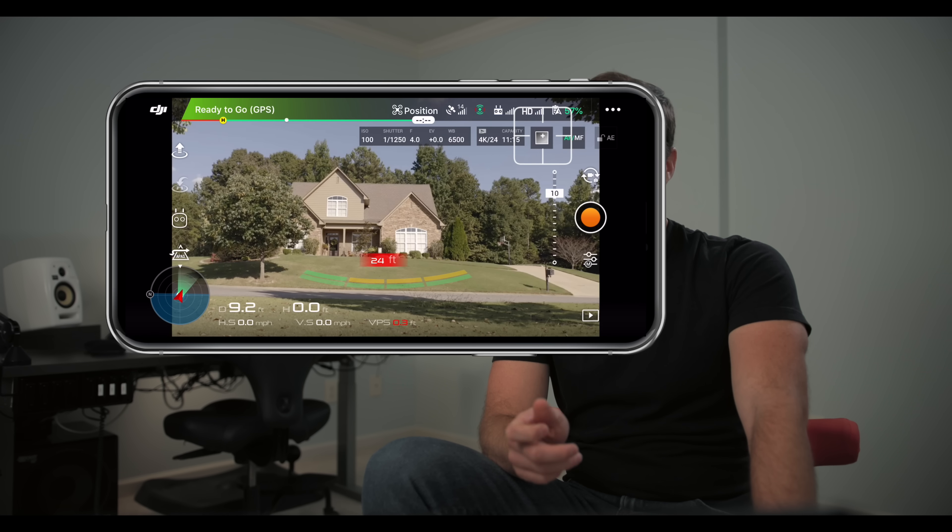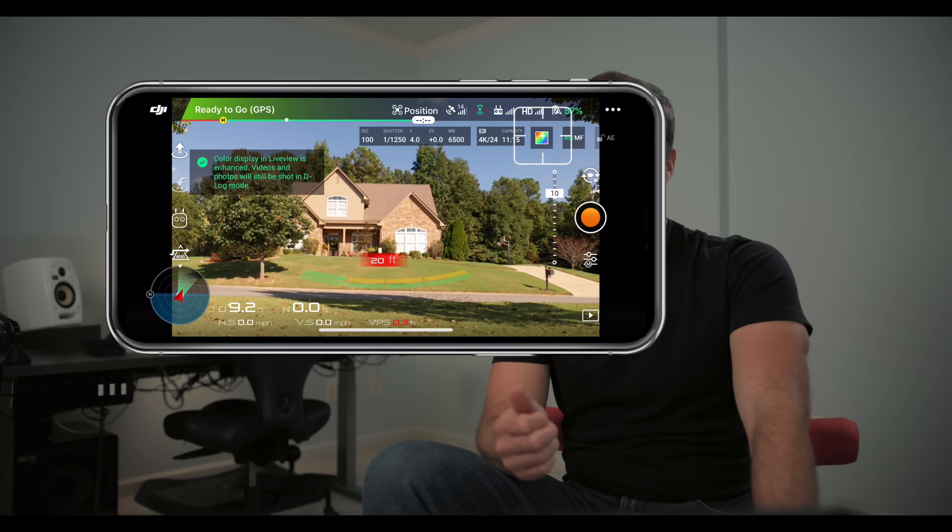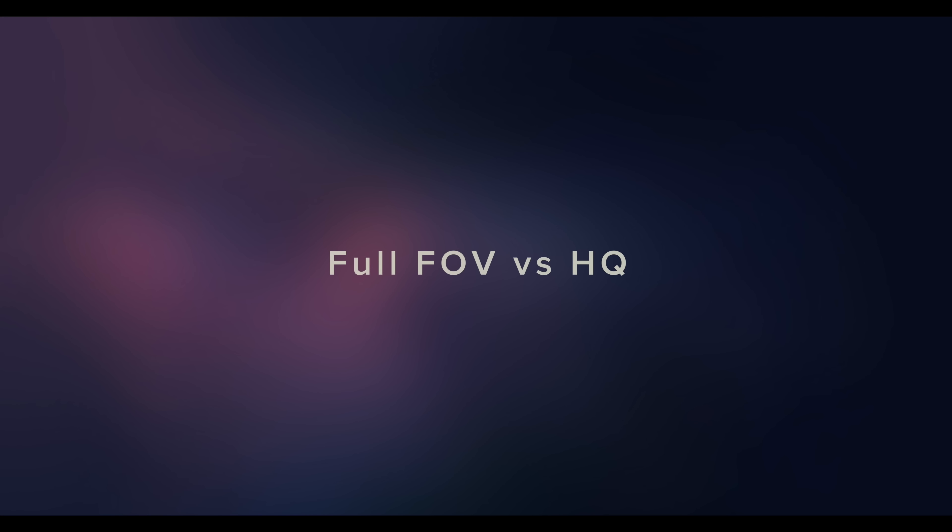DJI has added an option to have a high contrast preview while you're shooting in D-Log M, so you can just click the button right here to enable that.